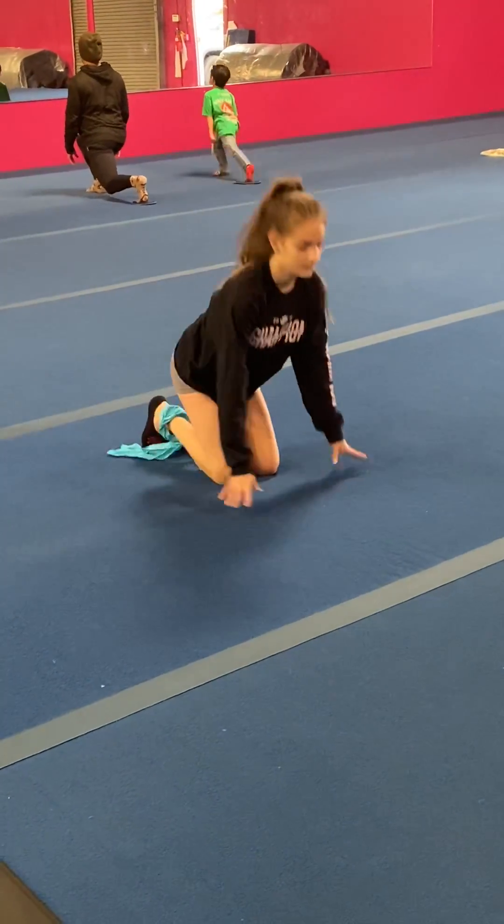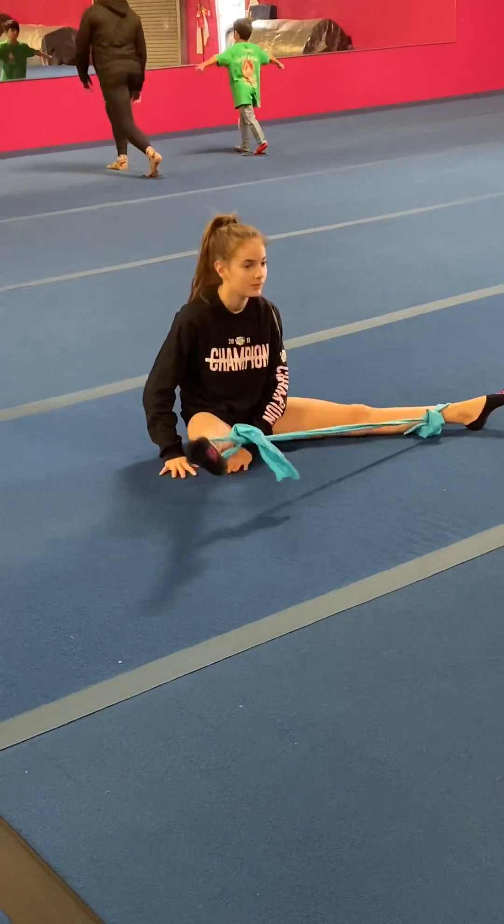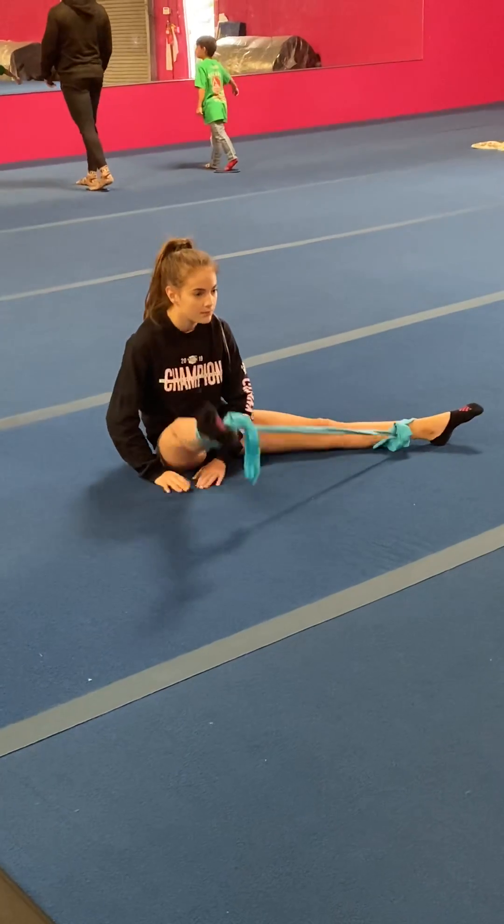And then sit in a straddle and do five hip flexors on each side. Extend your legs open with the band.